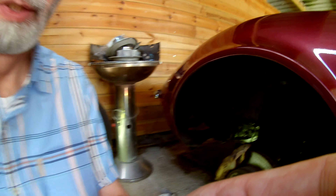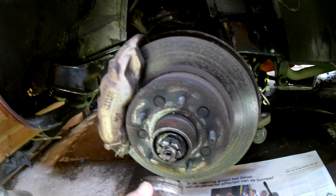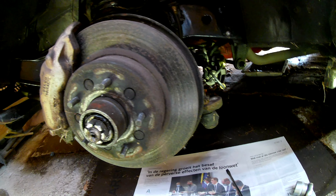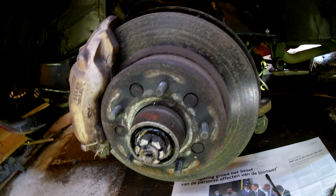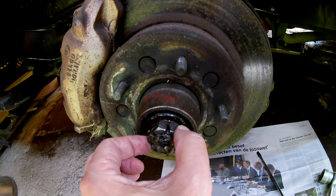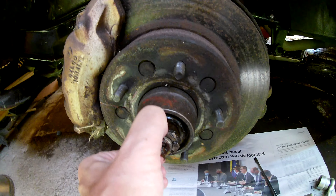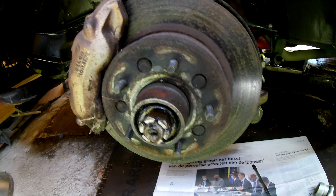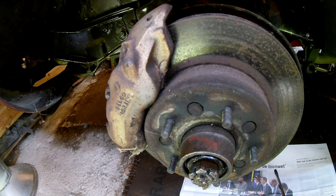First of all we remove this top here with a screwdriver. Then we took out the pin and then this 32mm bolt — I turned it loose so it has to come off. But first of all we have to remove the calipers, so stay tuned for that.